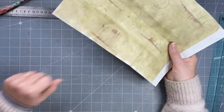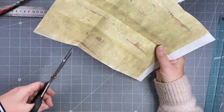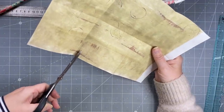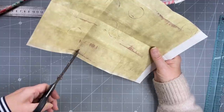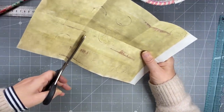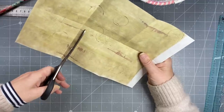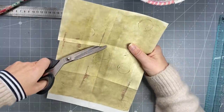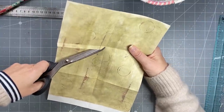Now this is where you need to pay attention because the first one I did, I made a mistake. So this is your crease line - just move slightly to the right of it, and cut down like you would if you were doing a bag.